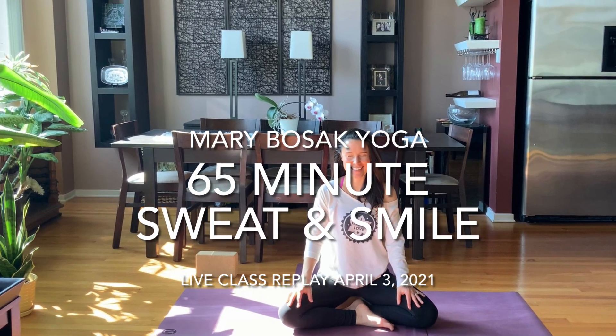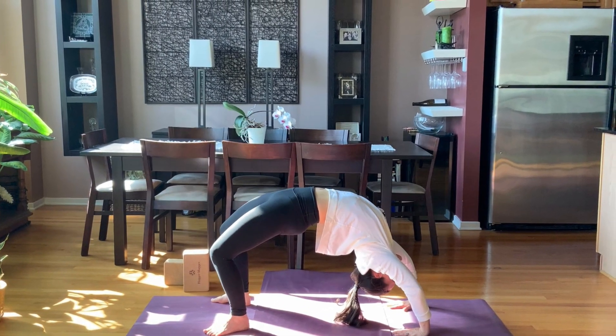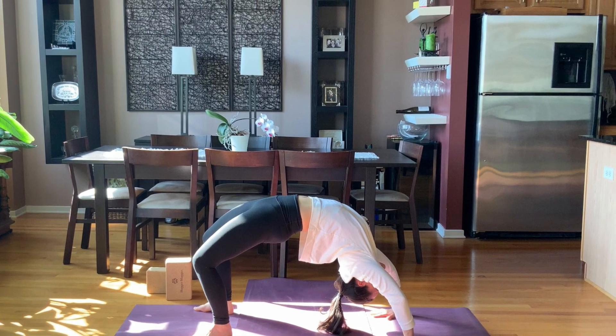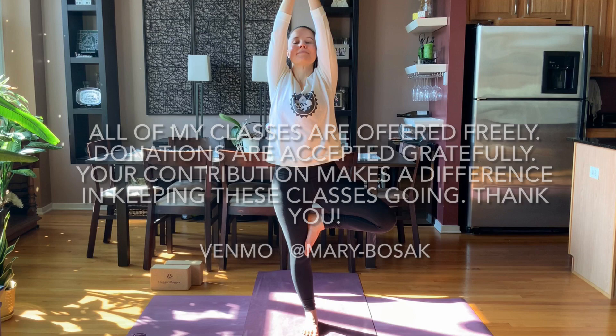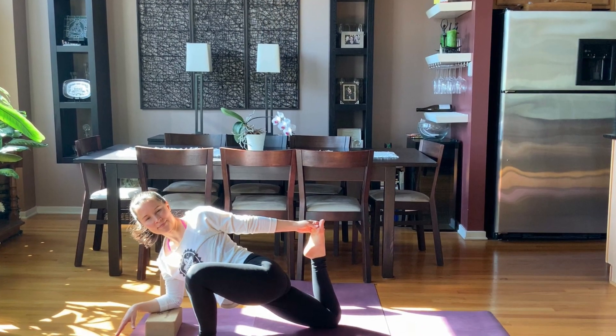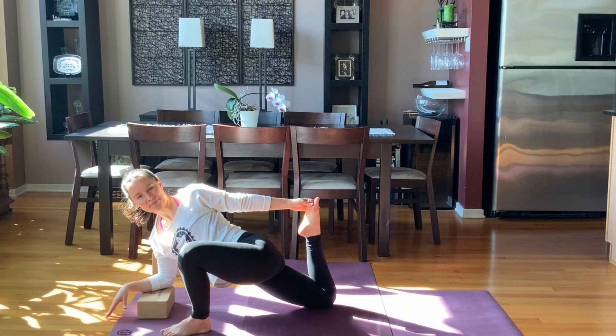Welcome to Mary Bozak Yoga. I call this class Sweat and Smile because there is a whole lot of movement and a great meditation at the end to keep you smiling from the inside out. Please move carefully, only take the postures that feel right in your body and modify at any time. Please make a donation if you can to keep these classes going — they really make a difference and are so appreciated.